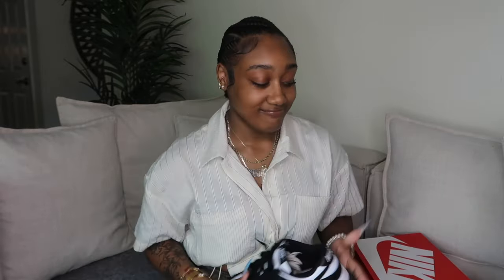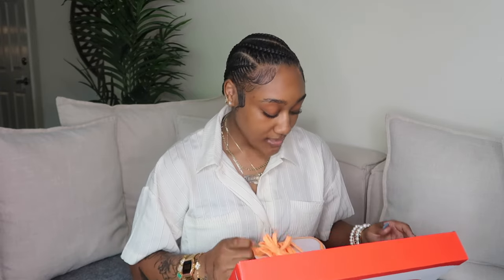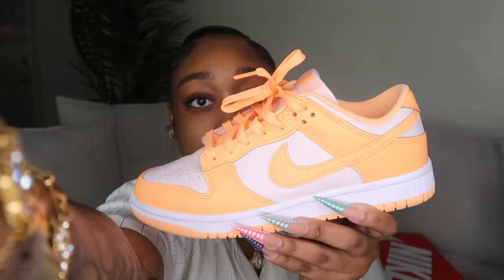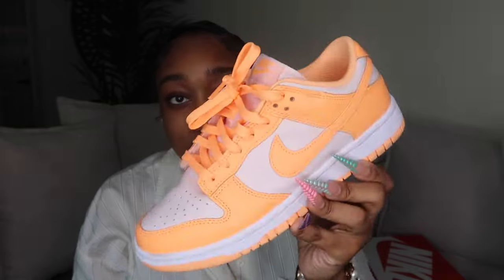These were gifted to me so I appreciate that and I'm gonna keep them and wear them — they're like an Air Force One basically. Next pair are women's — if you see scuff marks, it's because I wear them to work. I think I have like 35 pairs of dunks; dunks are an everyday shoe to me. These are called the Peaches and Cream — they're like a highlighter peach color and I just think they're so cute.